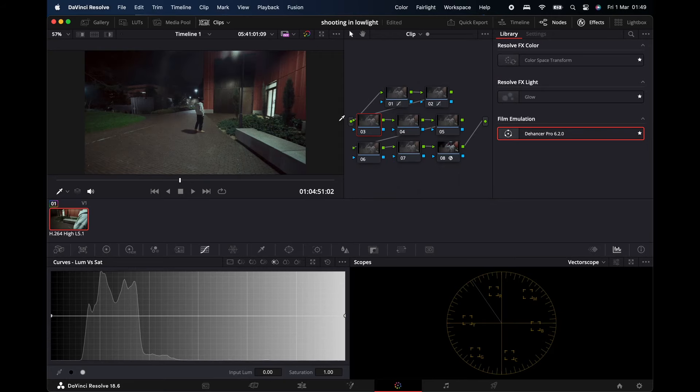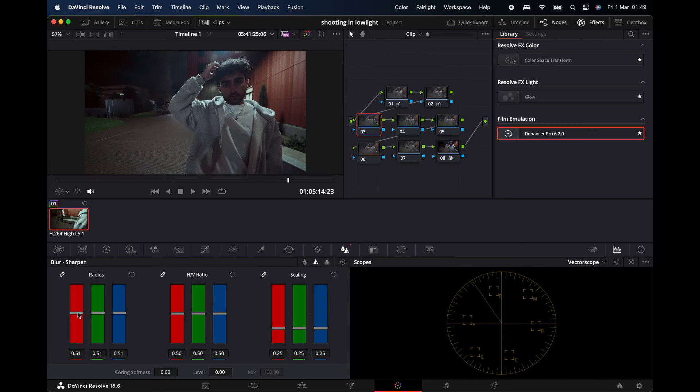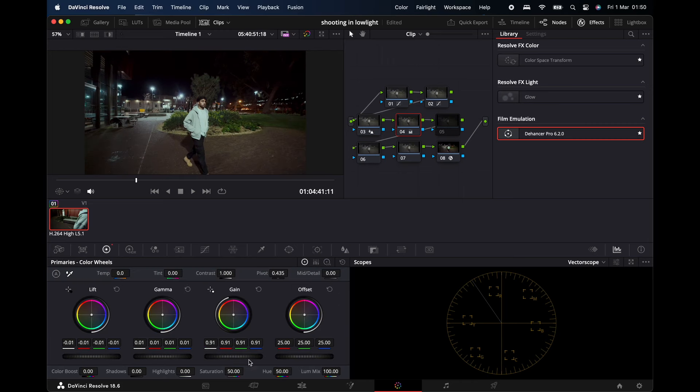Next I'm going to add some sharpness, because shooting on fast lenses sometimes there's a lot of blur — it can look a bit more blurry than it should. I'll just add a touch to make it a bit more sharp. Pull down the highlights a bit. And that is how I try and get the best low-light footage.